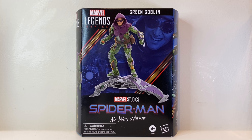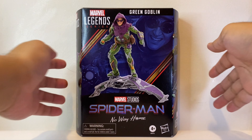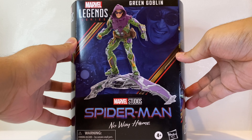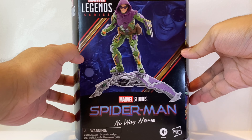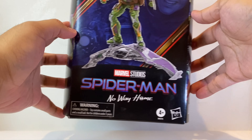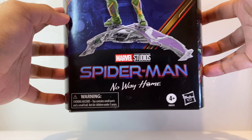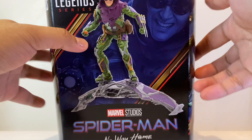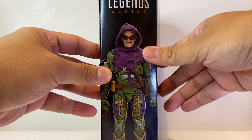This is a deluxe Spider-Man: No Way Home figure, like with Doc Ock, so this is a bit more pricey than the other figures from Spider-Man: No Way Home. Here we have Green Goblin and, like the deluxe Doc Ock figure, this comes in the windowless packaging for Marvel Legends. However, unlike that figure, this packaging is based on No Way Home instead of Sam Raimi's Spider-Man, so at the front we get the logo for Spider-Man: No Way Home.